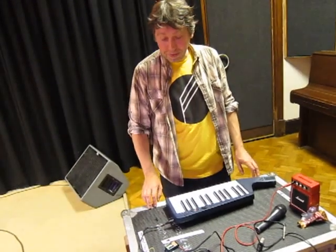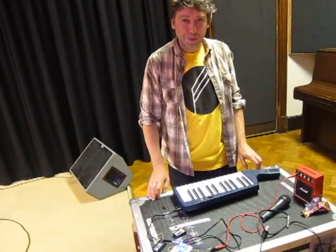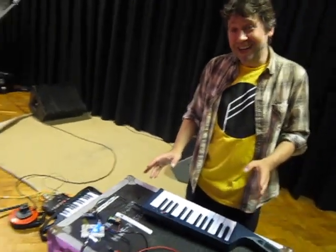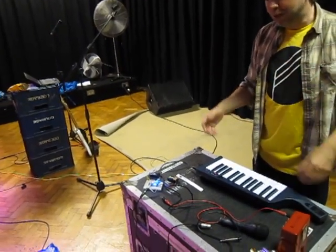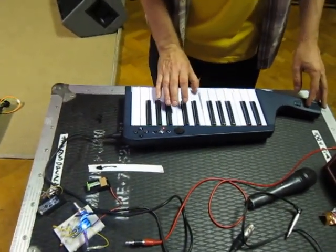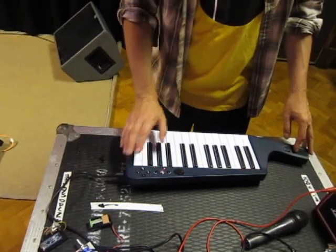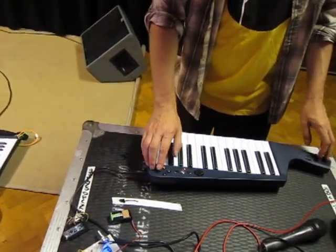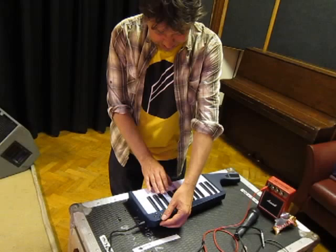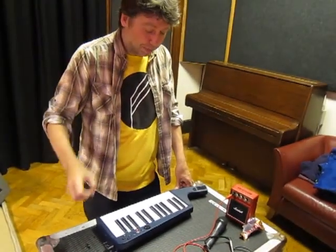Where we were last time — the brilliant thing about the Arduino is obviously you can reprogram it. We're using this Mozzie sound synthesis library, which has done most of the hard work for you. I don't really understand either C++ or audio synthesis, but I've been able to just mess around with the code. What we had last time was this kind of FM patch, so it starts off with a basic tone — increasingly dramatic vibrato. Which reminded me very much of those Dalek things from Robotron that made that kind of screeching noise.